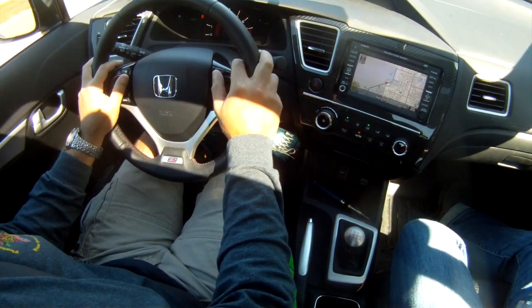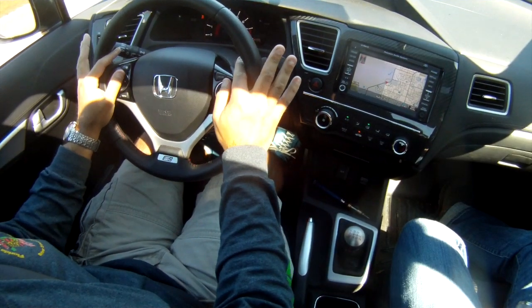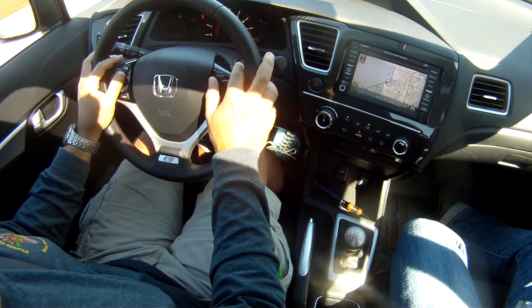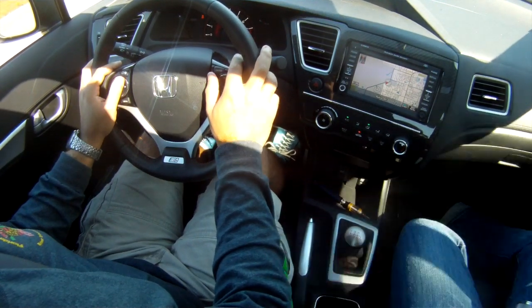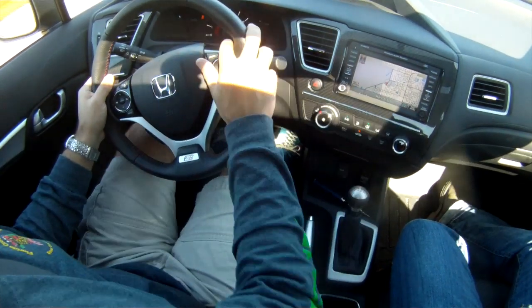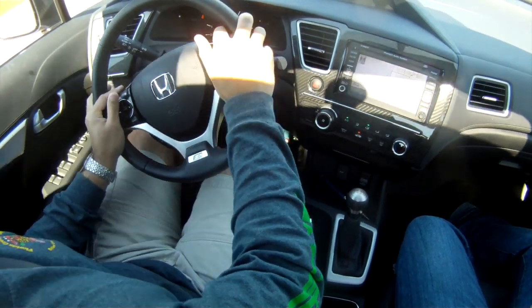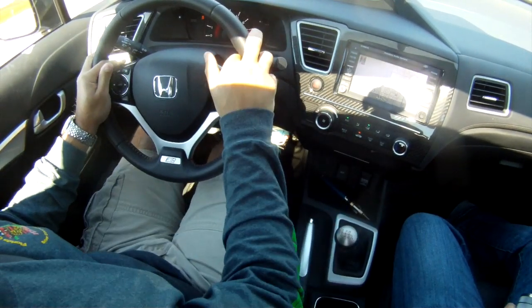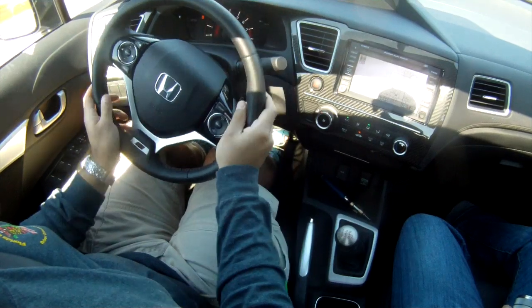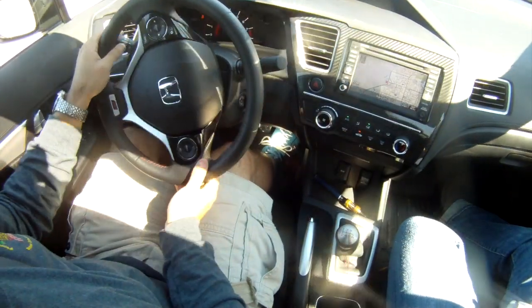I don't recommend doing anything crazy or stupid on public roads — it's obviously dangerous and you can hurt yourself or someone else. But let's do some heeling and toeing. That was a heel and toe from second to third. Now, if there weren't any cars around, it would have been a little more fun.